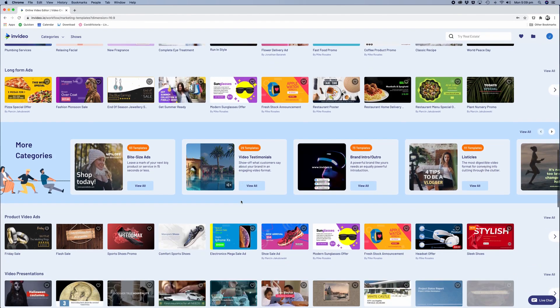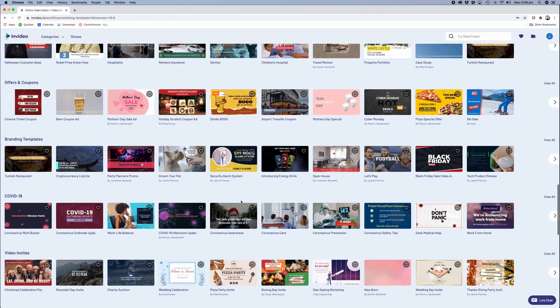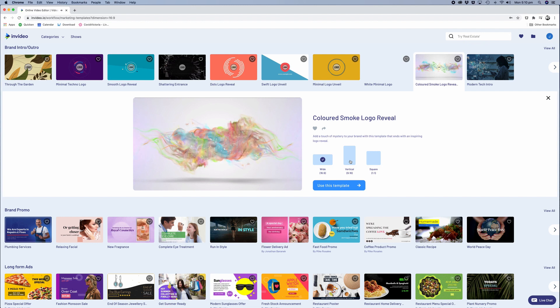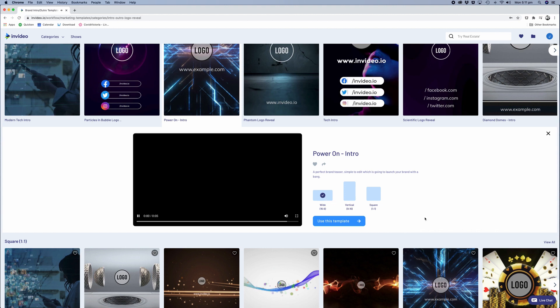The great thing about InVideo is that not only do you get templates to give you ideas and help speed up your workflow, but it also includes downloads to a number of video and image assets that you can use within your videos. So essentially, depending on which plan you go on, you get access to hundreds if not unlimited video clip, audio track, and image downloads that you can use in your video.